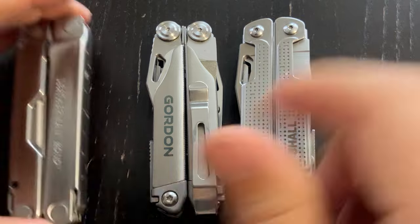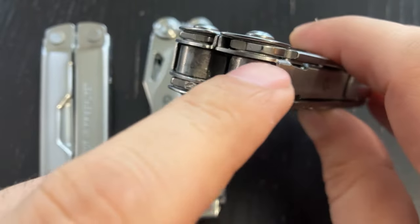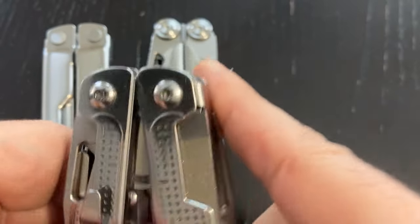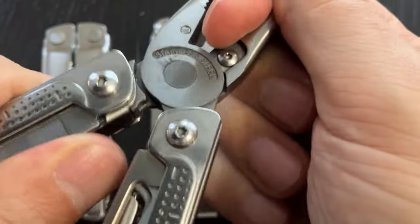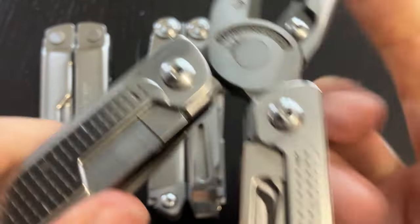That does not happen in a lot of the cheap multi-tools. They don't have that complex geometry, so they are easy to open but maybe not super firm in this connection here.